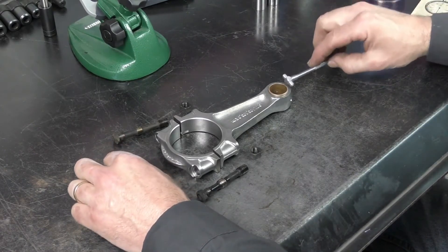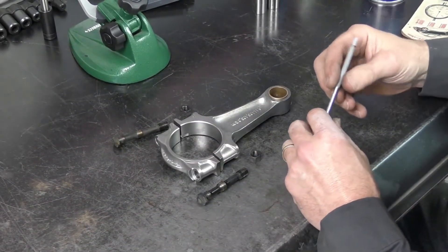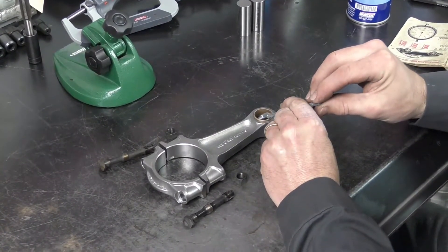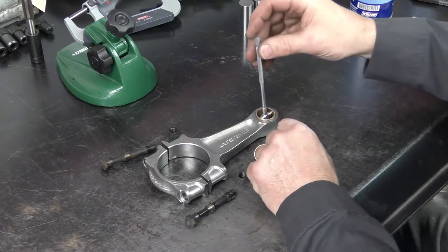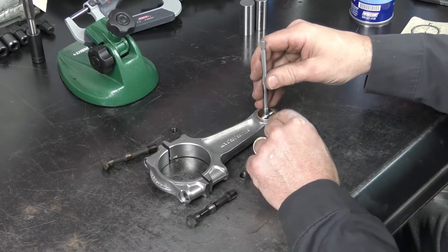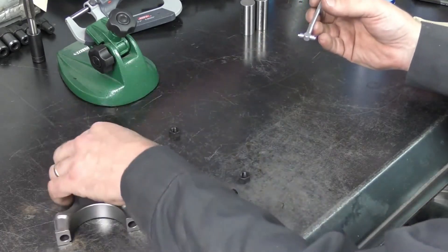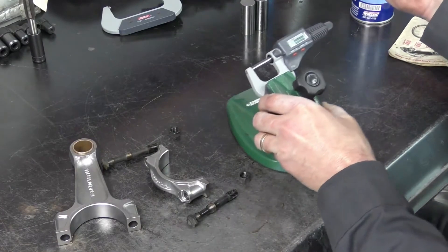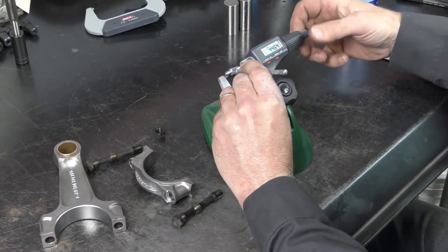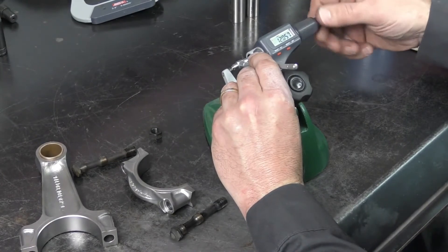The other way to check this bushing size would be to use a split gauge or a bore gauge. This would be if you didn't have the pins, or if you wanted to know the exact size. You take a split gauge, slide it into the bushing, centralize it, make sure everything is parallel and plumb, and then lock it. Then bring in your micrometer and measure the dimension on the bushing. Either method will work to determine whether the bushing is serviceable or needs to be replaced.